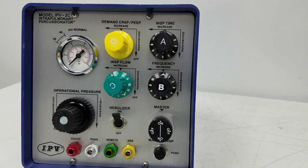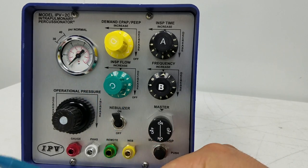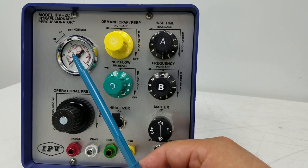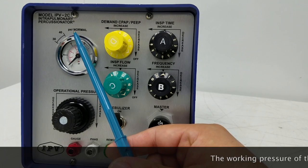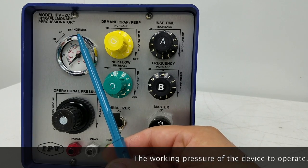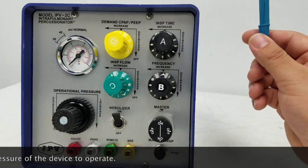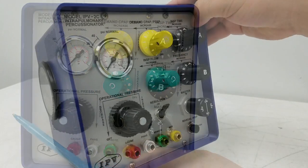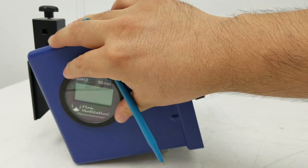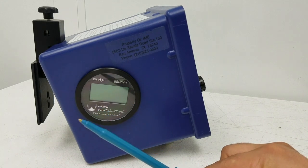This is actually going to control the operational pressure, which we're going to have set at 40 psi. I've talked to many doctors and even therapists and they tend to believe that this is actually the pressure being applied on the patient — it is not. It's psi, pounds per square inch; it's what's being converted for this machine to work from your 50 psi source and this is regulating it. How you find out the pressure being applied on the patient is going to be on the side of the machine.